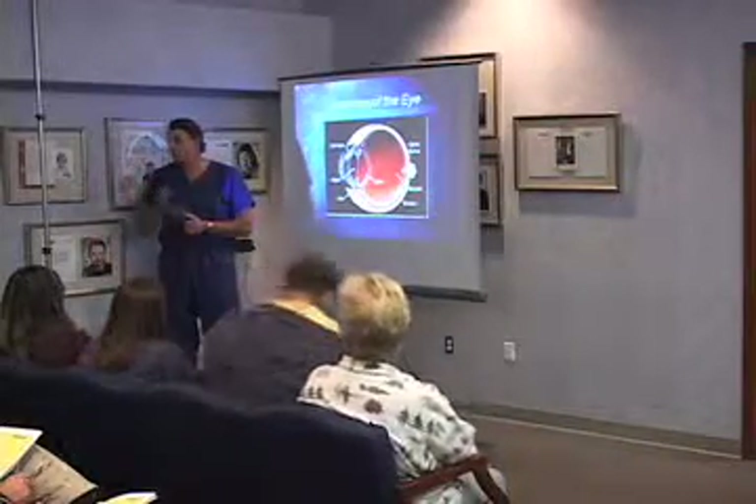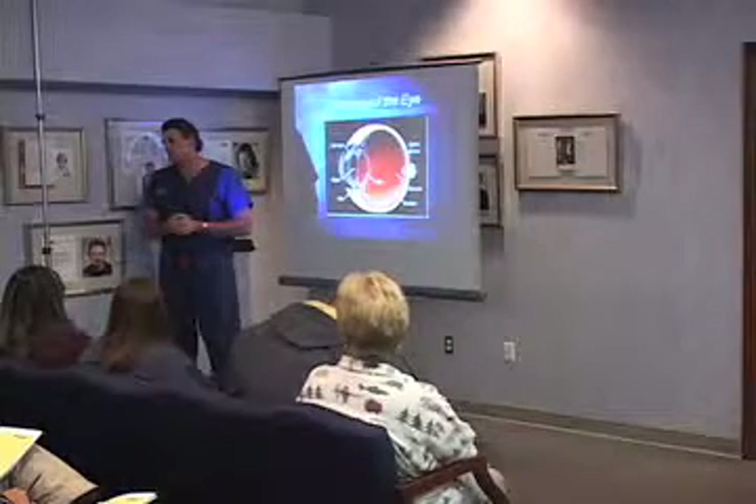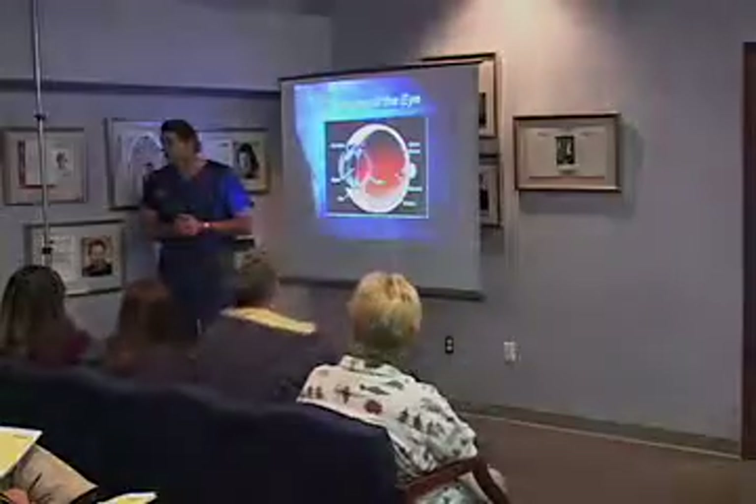So there are some ways that you can get around it. There are some ways with laser vision correction we can get around it, and Dr. Melrose specifically is going to talk a little bit about that.